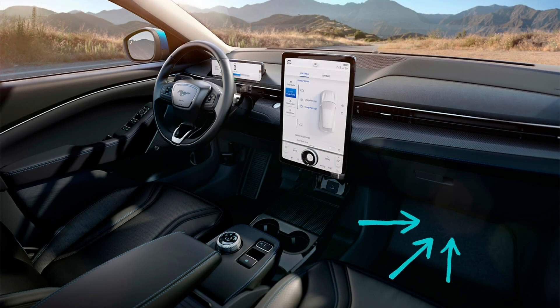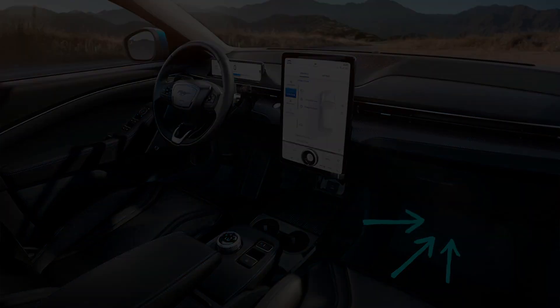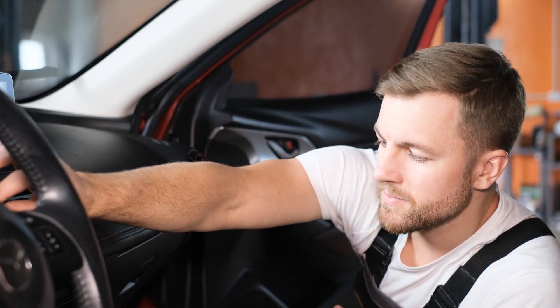The body control module fuse box is in the back of the passenger foot well, below the glove compartment and behind a panel with a fuse imprint on it. You need to pull out the panel cover to access it.